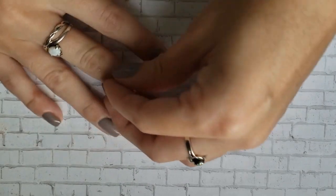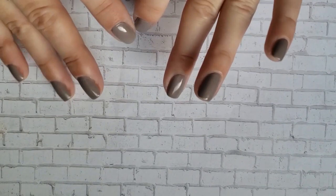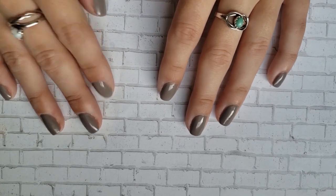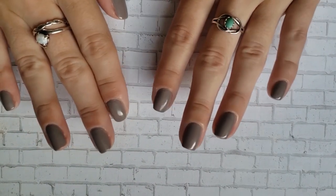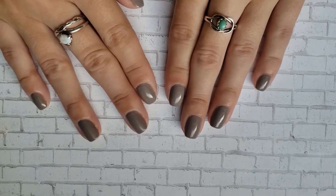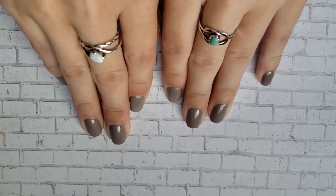I'm getting ready to film my top purple polishes and usually I like to wear the color I'm talking about, so I figured I would just do a nail with me while I paint my nails purple for that video. I still haven't decided what color I'm doing, but that is what we're going to do. I'm first going to get these guys in shape.